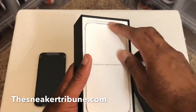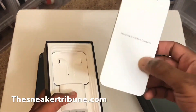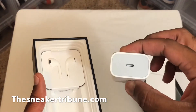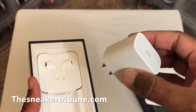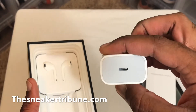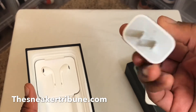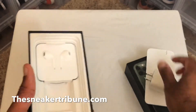Let's see what else comes in here. They have the little info packet. Then the charging block is different — the adapter is different. As you can see, it's not a USB actually. It's a different kind of adapter that comes with it this time.